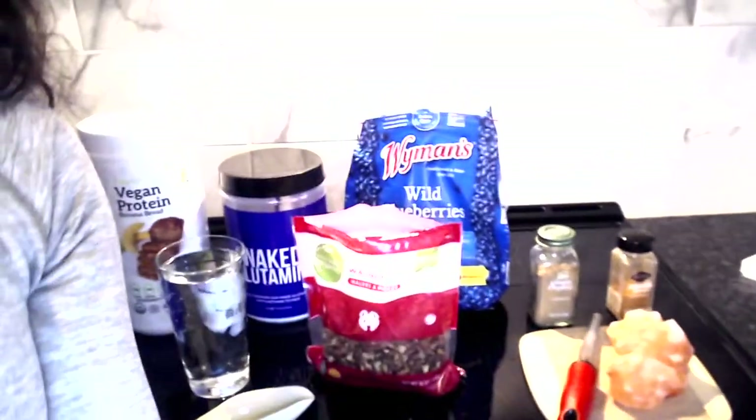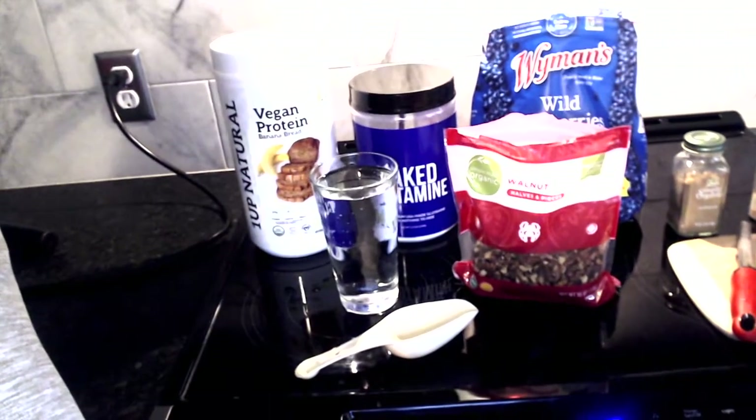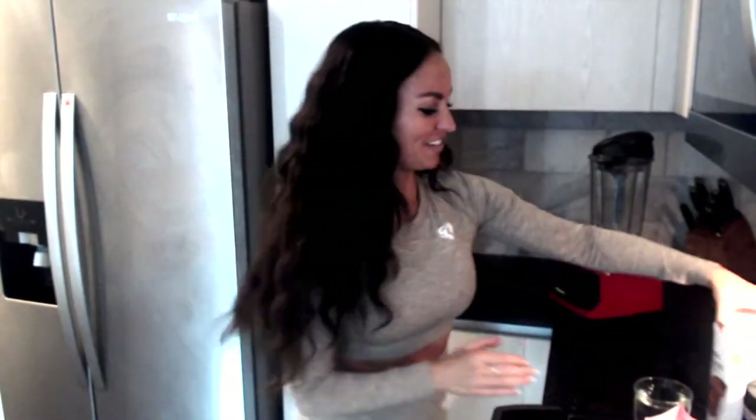So with that said, let me show you what we got going on. First, we have our protein powder — banana bread, plant-based. It's four grams of carbs per scoop, but we're going to use about three-fourths of a scoop today, so it's probably going to knock out to about three grams of carbs, 24 grams of protein typically. So a little bit less than that, but you're still getting a ton of protein in there. And it's two grams of fat per serving.